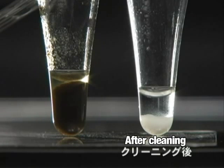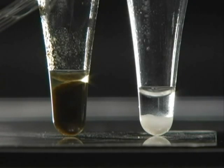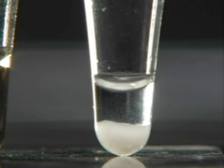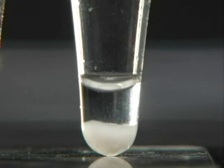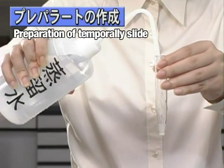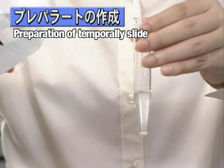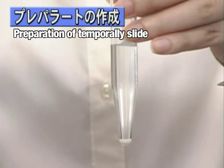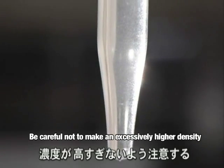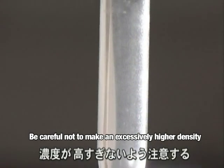When comparing the cleaned diatoms to the original sample, you can see that the cleaned diatoms have become white. Next, we will demonstrate the preparation of slides. To the cleaned diatoms sample, add distilled water until the mixture becomes foggy. This is done to dilute the sample, as a high concentration of diatoms makes observation difficult.